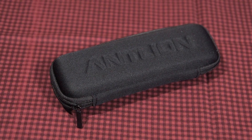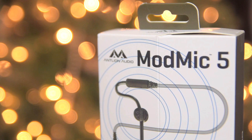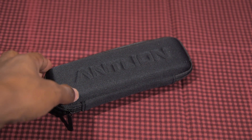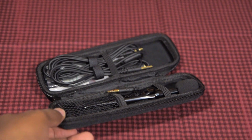What's going on guys, Jerry Neutron here back with a brand new video. Check out what I just got in the mail from Antlion — this is the ModMic 5. They just released this and I was able to get my hands on one, so now I finally get to test out the infamous ModMic.